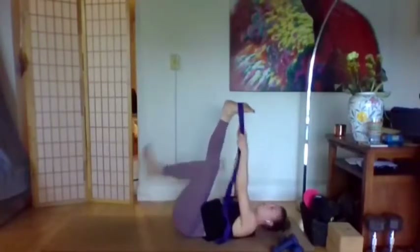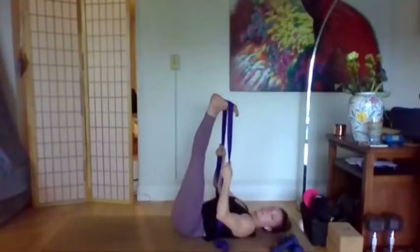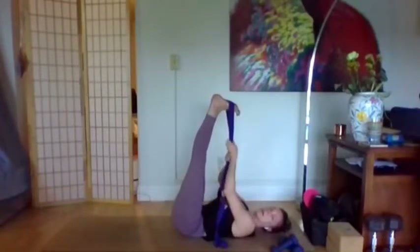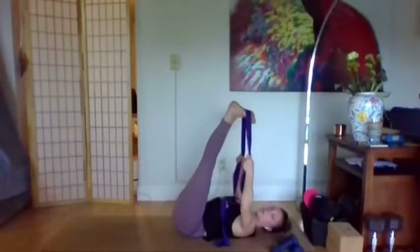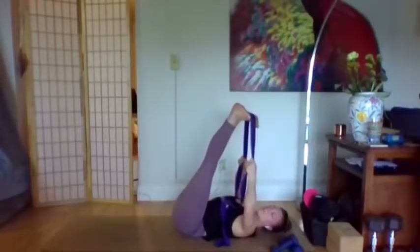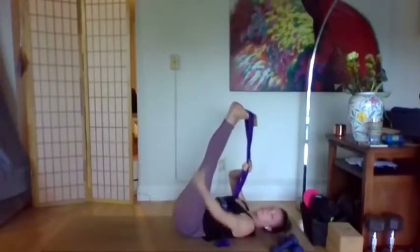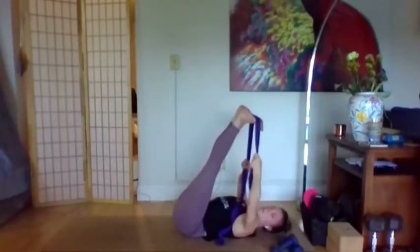Both feet into the strap, legs up the wall, push your heels towards the ceiling. Really make sure that low back is grounded. Start to pull that belly button towards the spine. We'll bend both elbows, inhale bring the legs towards the body, keep rooting through the low back, through that sacrum, through that tailbone. You should feel a really deep stretch in the hamstrings, maybe even all the way down to the calves. Take one more breath here.